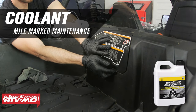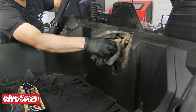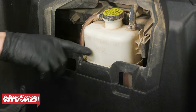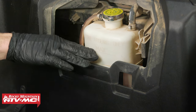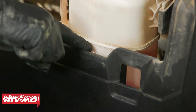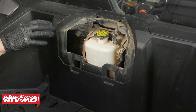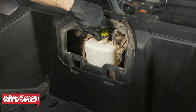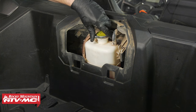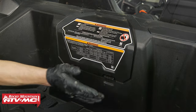To check the coolant, go to the back of the machine in the cargo bed and remove the small panel. This exposes the cooling reservoir. Wipe off any dust so you can see the markings. There's a cold fill line and a max line — coolant may reach the max when the engine is hot, but with the engine cold it should be right at the cold fill line. If it's low, top it off and check the system for leaks. To add coolant, twist off the cap, add coolant, then press down as you twist the cap back on. Reinstall the cover.